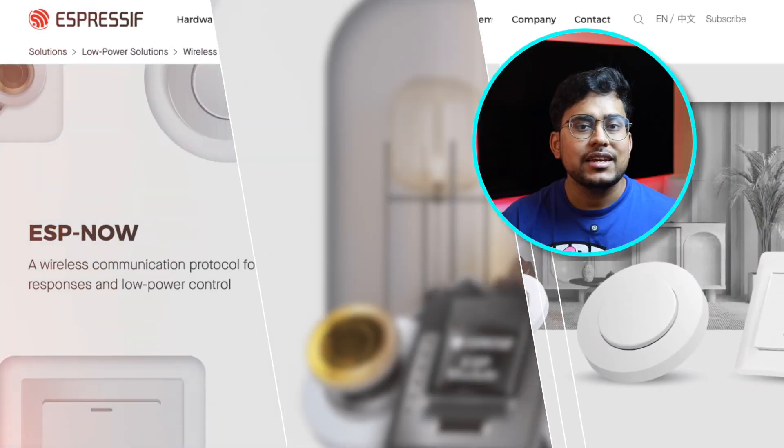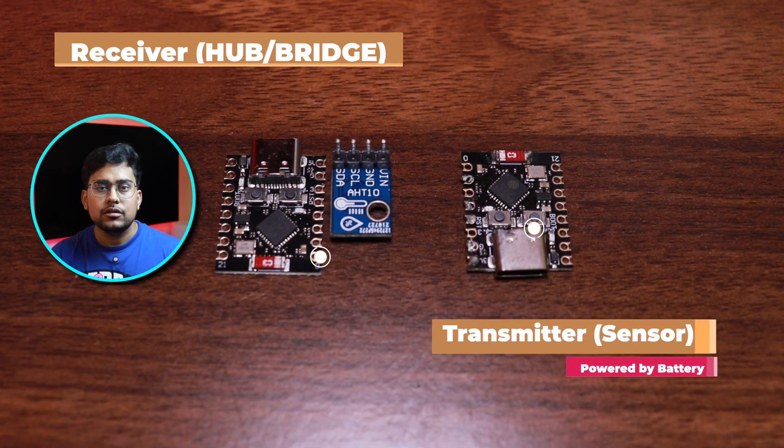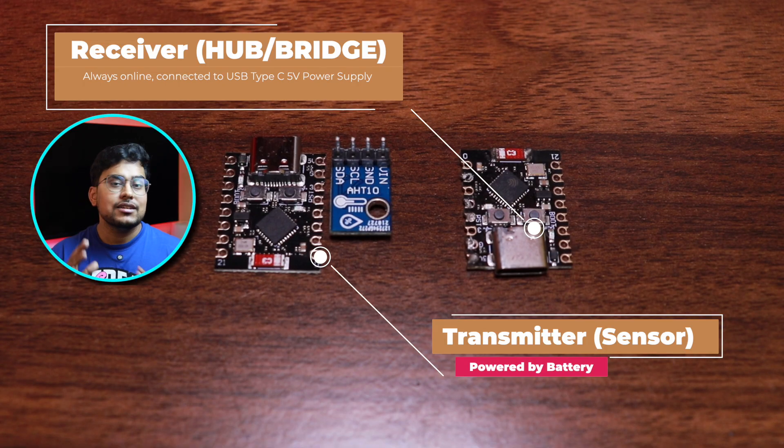But how does it work since it does not connect to WiFi? It uses the ESP-NOW protocol. We are going to use SpanPoint from the HomeSpan library. How it works is we create a transmitter where the sensor is connected, completely powered by a battery, and there's a receiver or bridge which is connected to the HomeKit or Home app and is always online.